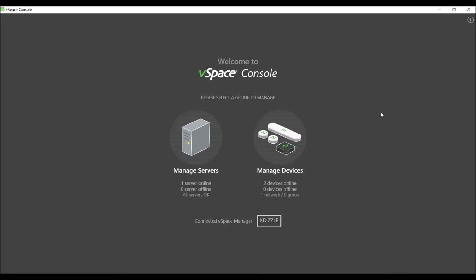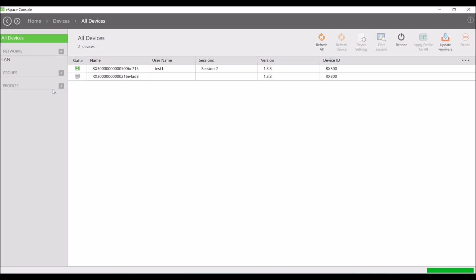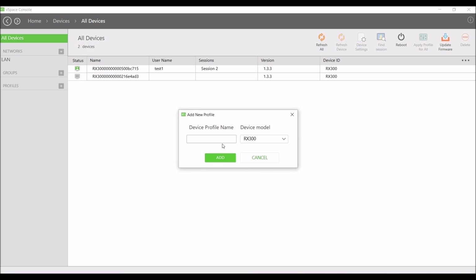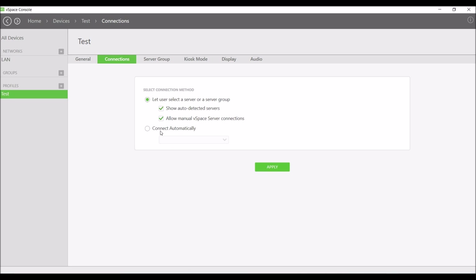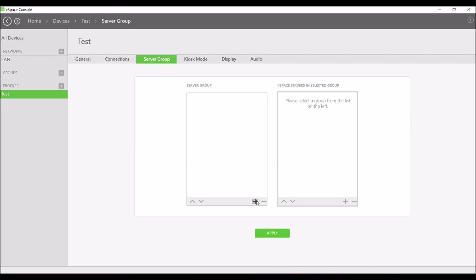Using vSpace console from the host machine, the administrator can set up express desktop deployment to create an effective homogeneous environment. The administrator creates profiles to apply individual characteristics. These include lockdown thin client mode, which keeps the user in the Windows OS, the type of connections to a specific server, and server group, which helps with load balancing. In case accessing one particular vSpace server fails, the device will automatically switch to the next vSpace server in line.